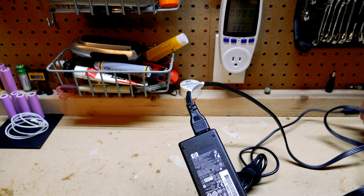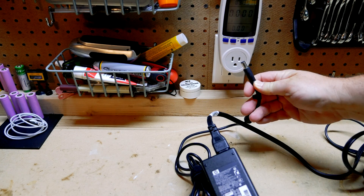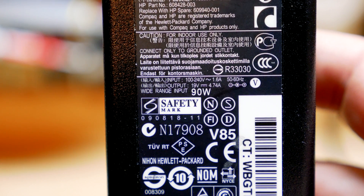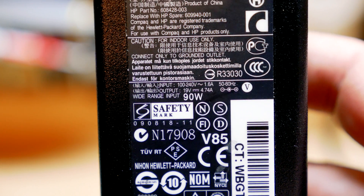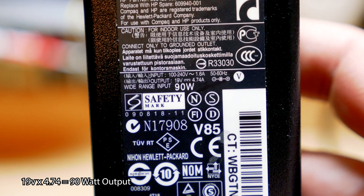Here is a discarded HP 90 watt output power supply that was headed to e-waste for recycling. This power supply caught my attention because of the output voltage of 19 volts, which comes very close to a traditional 12 volt solar panel in the sun.